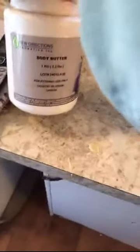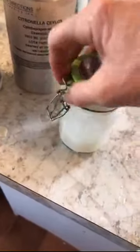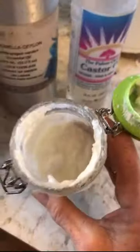My friend called and she inspired me. So what I'm going to do — let's get down to business. I have some body butter and I have some citronella essential oil, and I have some castor oil. I mix them together and put them in a jar and I have the most amazing anti-bug repellent. This is from last year.